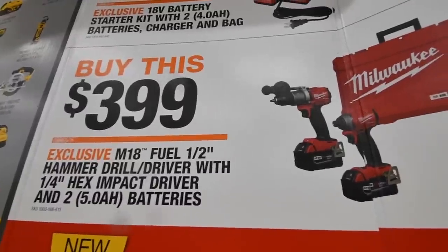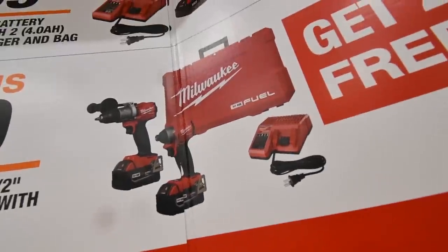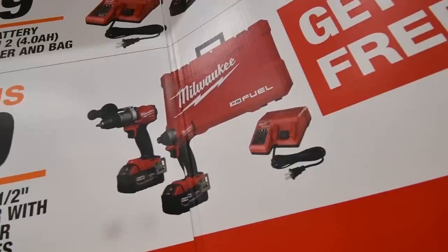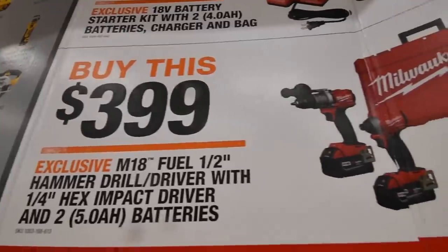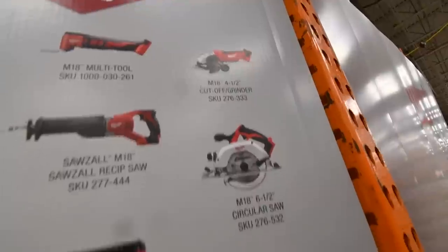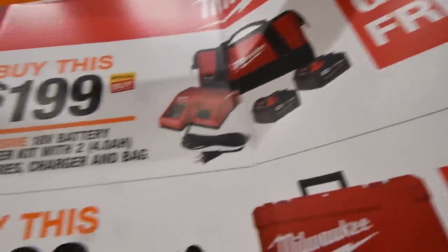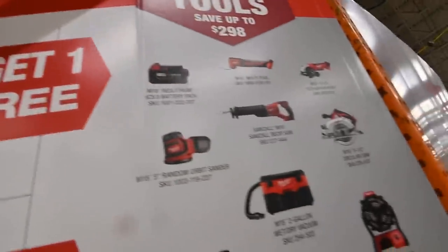$399 for the hammer drill, the half-inch and quarter-inch hex, and two 5-amp-hour batteries for $400. And that comes with any of these free tools. And the same thing with the two batteries — a 4-amp-hour and charger come with free tools or a battery.